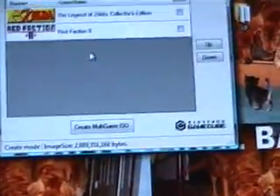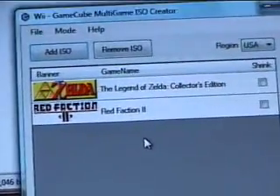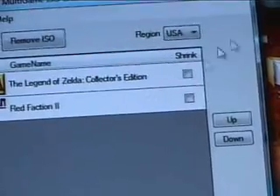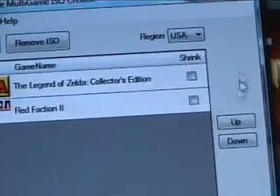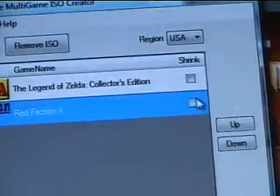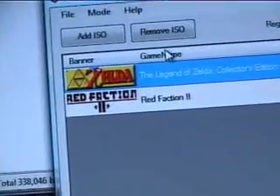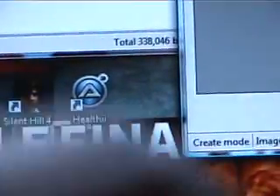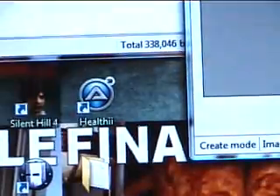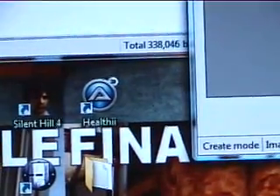You can add more, but for the tutorial I'm just going to do two, just to show you how it works. Now, you can shrink them, but there's a slight chance that they may not work. But if you want to save space and pack more games in there, shrink them — just check them like that. For this one I'm not going to shrink them because they may not work. I have a pitiful amount of DVDs left, so I just want to be sure that it works.